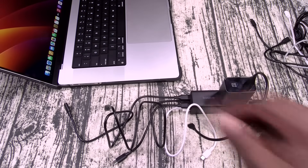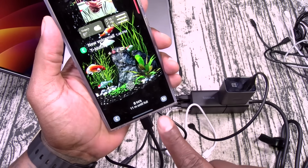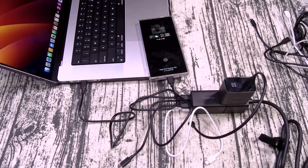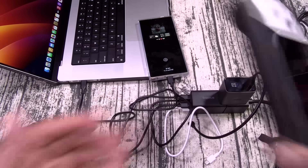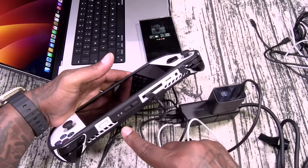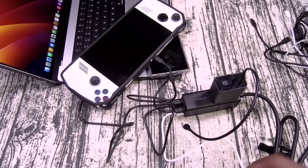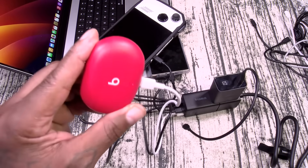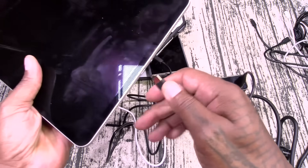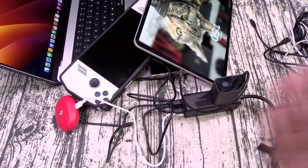Now let's try some other combinations. First a Galaxy phone — super fast charging. A 16-inch MacBook Pro — you hear the power sound, that's charging up. Next, the Asus ROG Ally — there's the yellow light, so that's charging up. For the 5 volts we'll do some EarPods. And from the top, an iPad Pro — the big boy — that's charging up as well. Five devices at once.